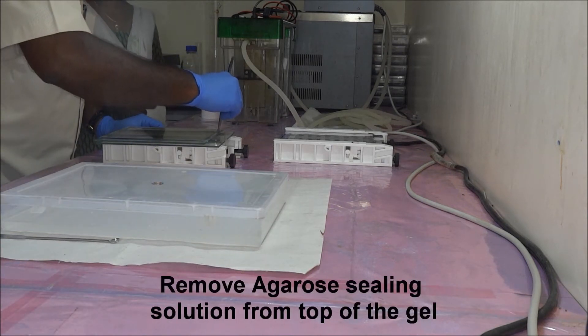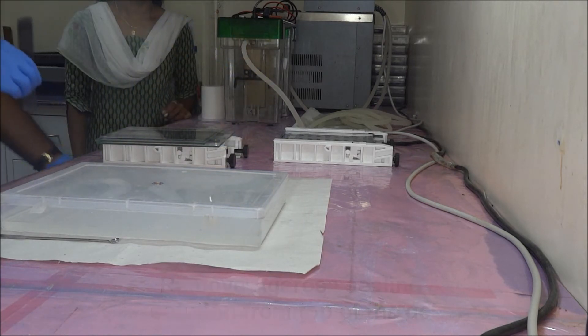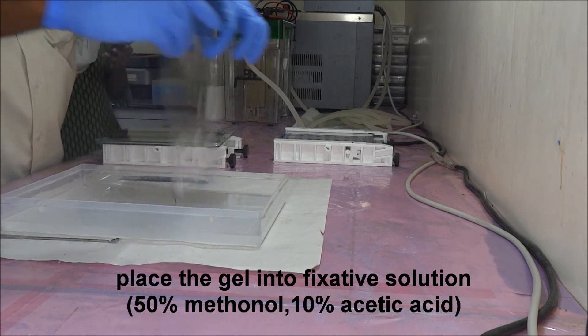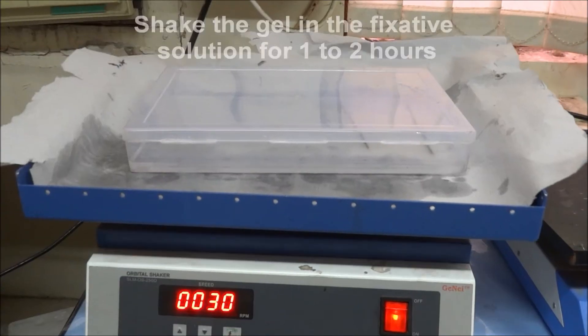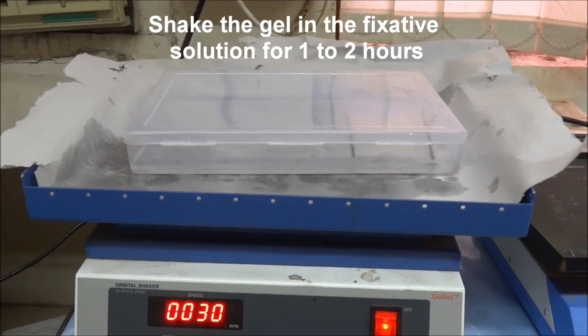Cut and remove the agarose sealing solution from the top of the gel. Place the gel into fixative solution. Fixative solution contains 50% methanol and 10% acetic acid. Soak the gel in fixative solution for 1 to 2 hours.